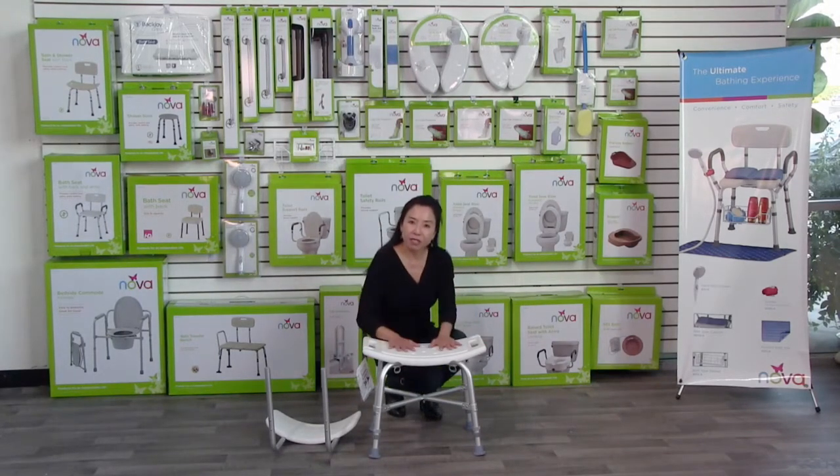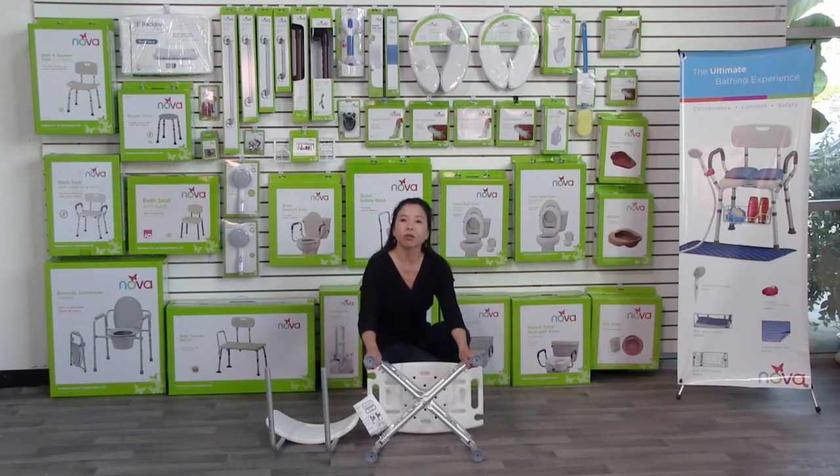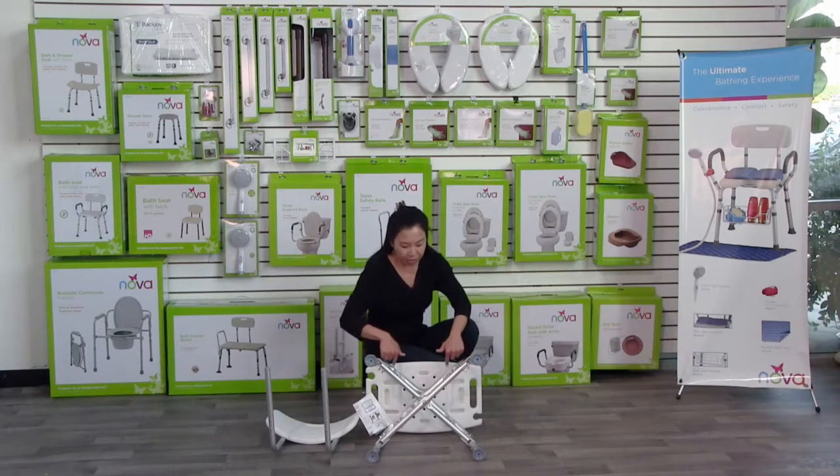First, I'm going to show you the bath seat. When you receive your bath bench, it's going to come assembled just like this. All you need to do is insert the backrest. I'll turn this over and you'll see that there are four legs that are fully adjustable so you can adjust it to your desired height. We've got the crossbar that reinforces the frame, and then you have these inserts here — that's where the tubes for the backrest are going to go.